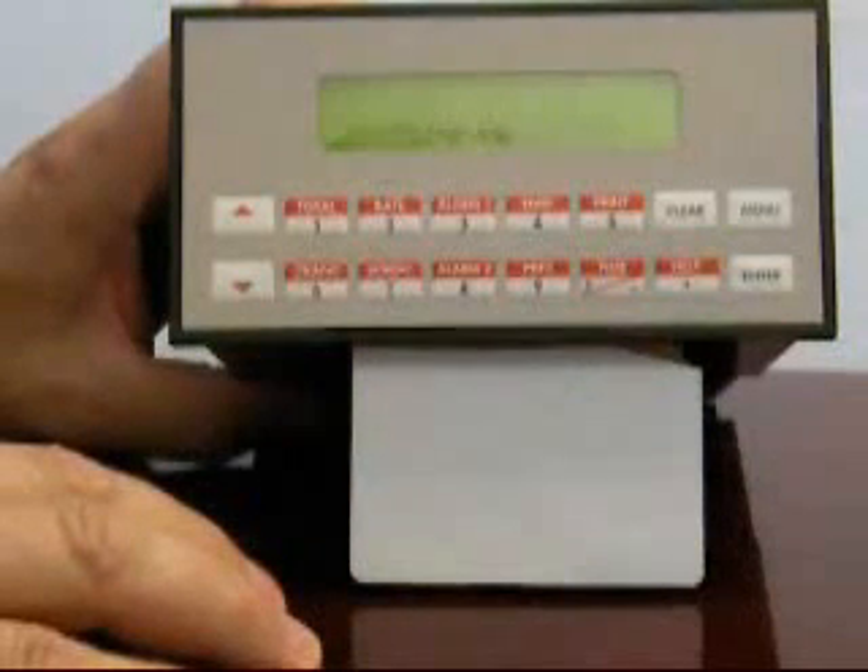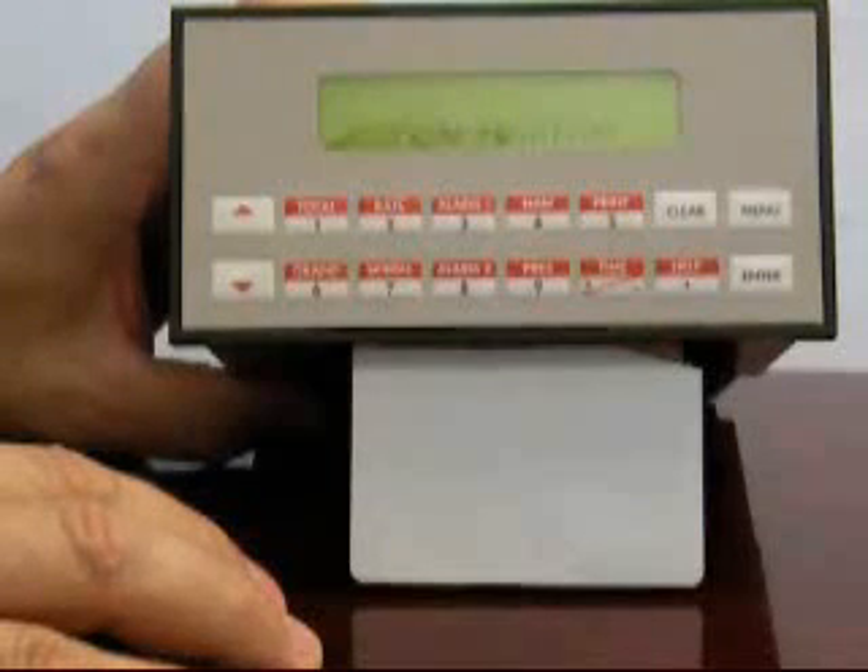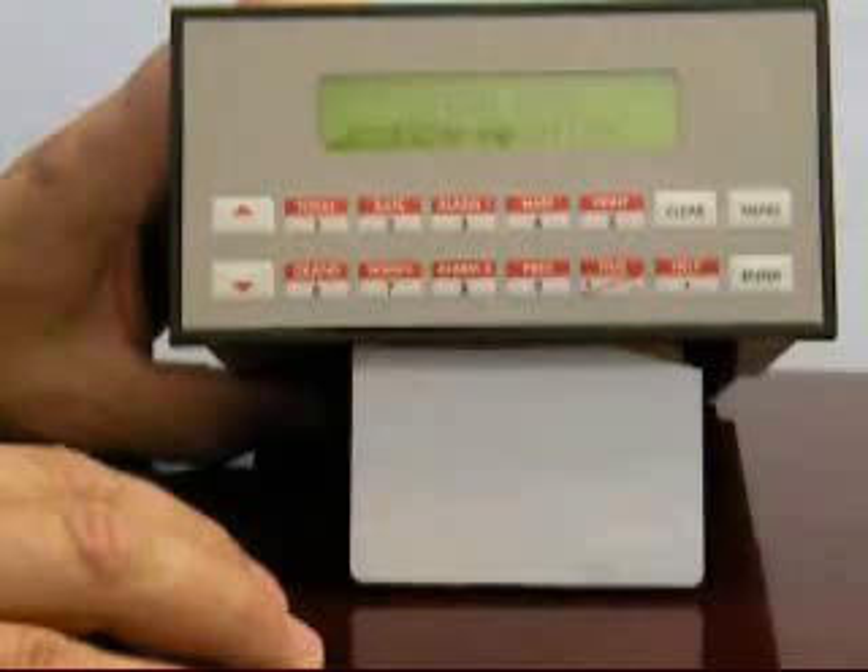The flow equation is the primary calculation performed by this instrument. There are a number of selections including selections for steam, gases, liquids, and various heat calculations. We're going to be using the steam mass calculation.